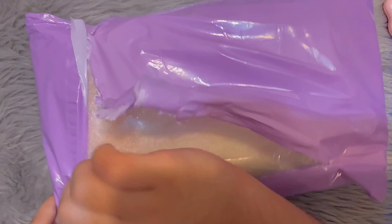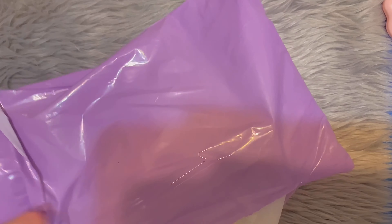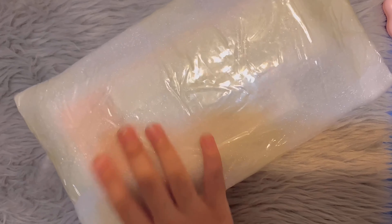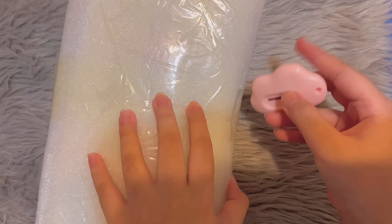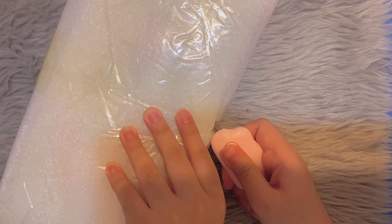Before we start, it looks kind of pinkish on the camera, but it's actually really nice lavender color. And this is already disinfected, so let's get to it.